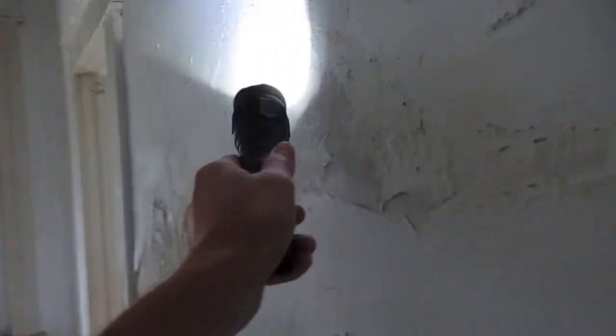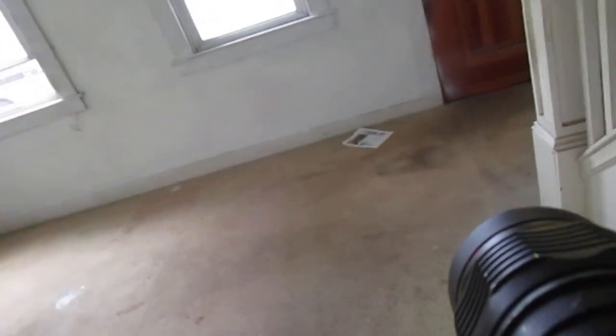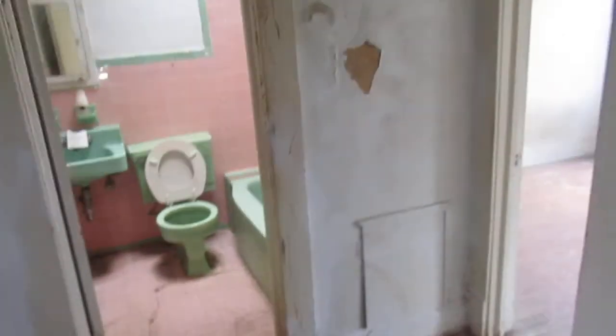You can see this drywall is not in real good shape — it's kind of rotting away a bit. Upstairs we have three bedrooms and one bath.